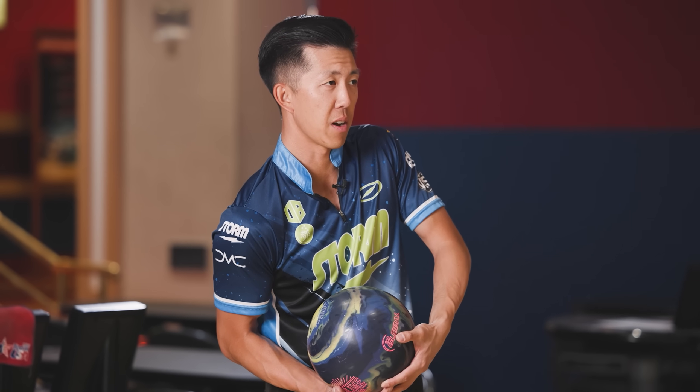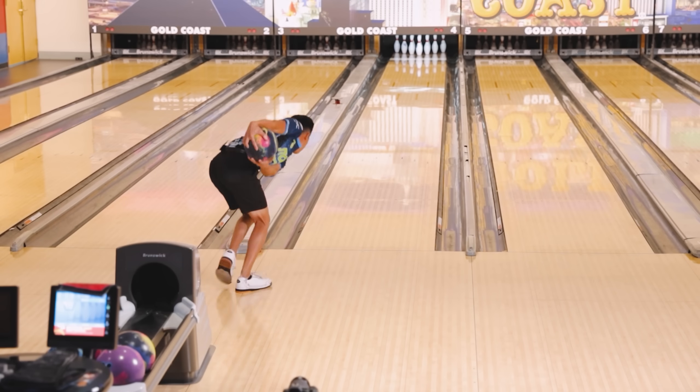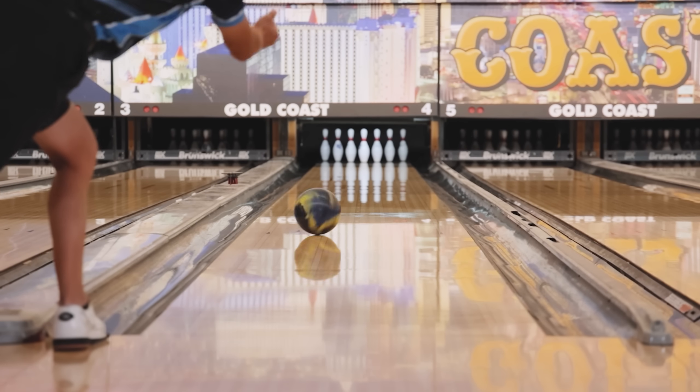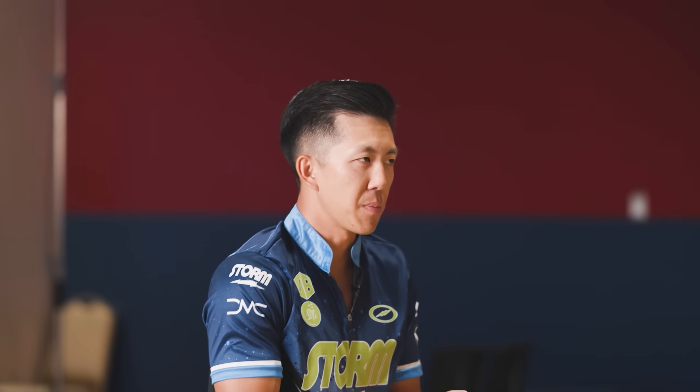I think it's going to rival the Optimum Idol solid, the original one. To me it feels stronger, but it is a fresh cover. Oh my God, they hook so much. Why do these new balls hook so much? We need balls that hook, just like we need balls that don't hook.